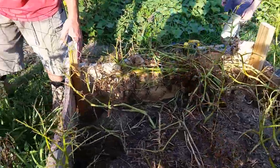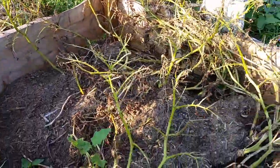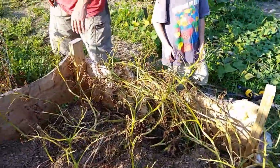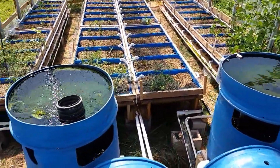This week on An American Homestead, it's time to harvest potatoes. We take a look at our potato box and cages and see how well they did. And then we give a review on our aquaponics system and see how it all works.